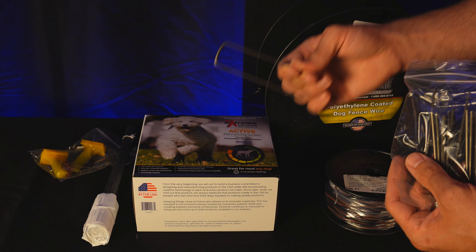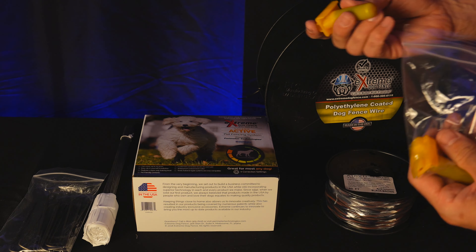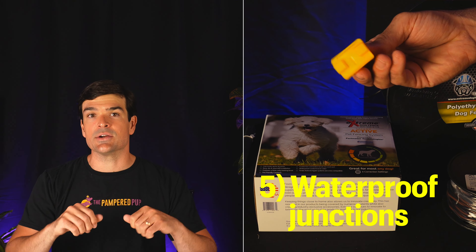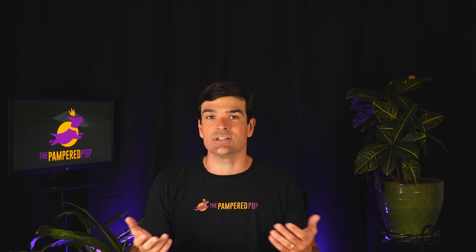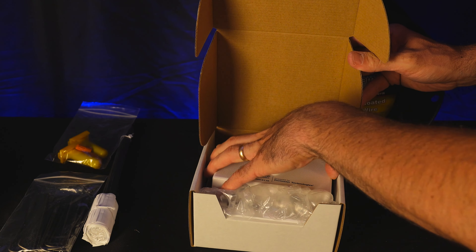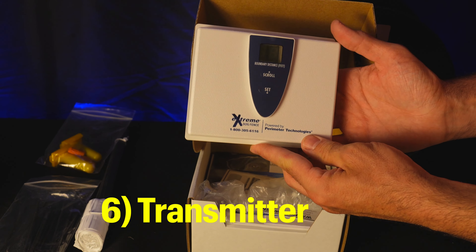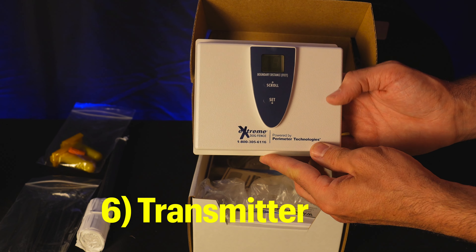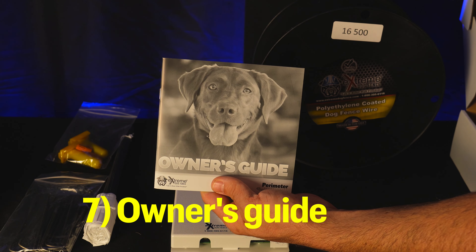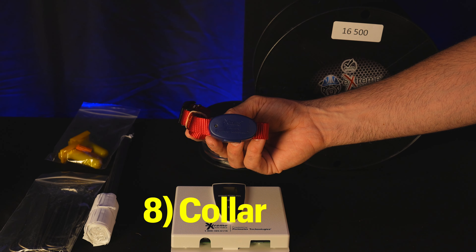Over here are some training flags for your dog. We have some stakes so you can keep the wire stapled to the ground if you'd like, as opposed to burying the wire. Those plastic yellow devices are waterproof junctions for connecting the wires — they're filled with an electrolytic gel that passes current, so you stick the stripped wires in either side to make a connection. Over here we have the actual box for the extreme dog fence, and inside is the transmitter — that's where the fence plugs in and where you control the whole system.